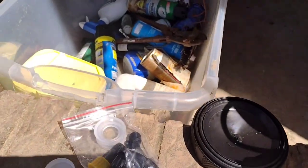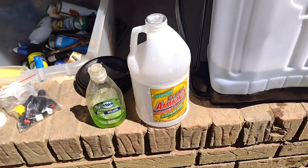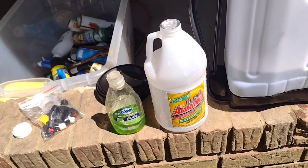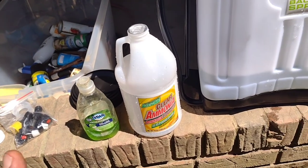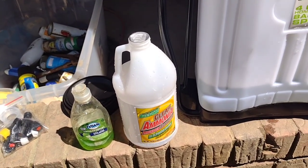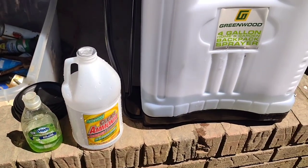The reason I do use the Dawn is because Dawn does kill fleas — it works very well with fleas. So any time I'm spraying solution, I put Dawn in there. Alright y'all, have a good one.